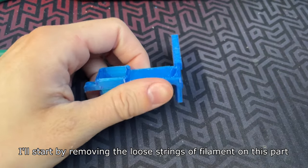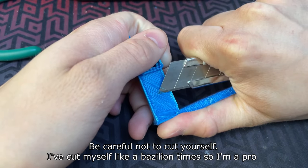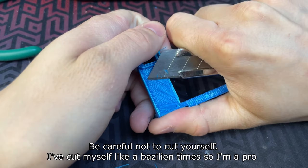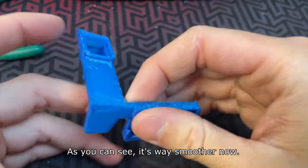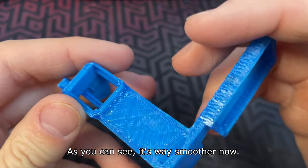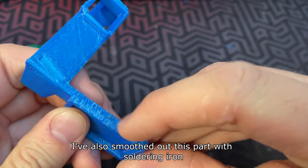I'll start by removing the loose strings of filament on this part — be careful not to cut yourself. As you can see it's way smoother now. I've also smoothed out this part with a soldering iron.